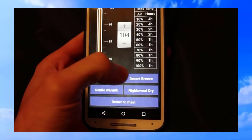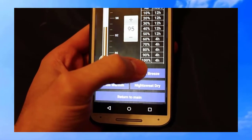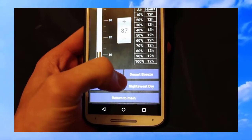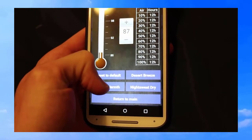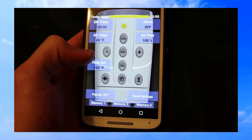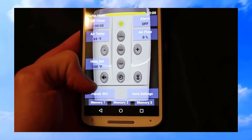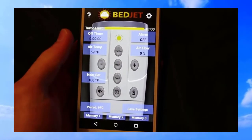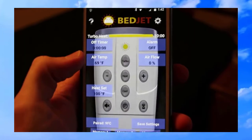They have different heat modes: Night Sweats is the lowest setting, then Desert Breeze, then Gentle Warmth which is around 100 degrees. I usually have it around Desert Breeze or a little higher. There are also memory settings where you can program a certain temperature to come on at a certain time of day, giving you a lot of different options.